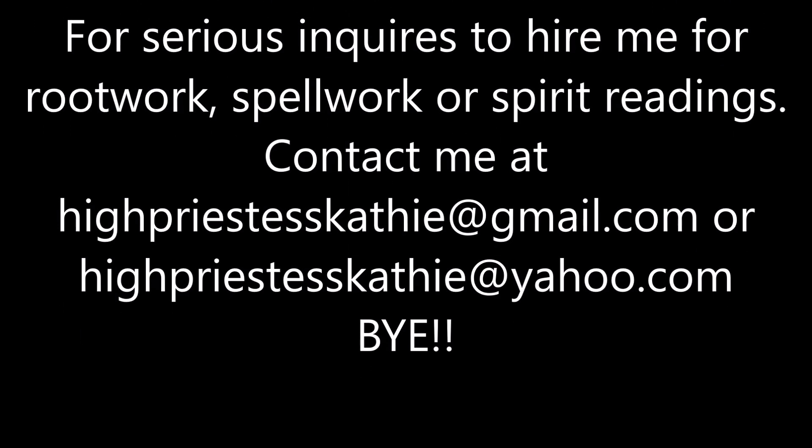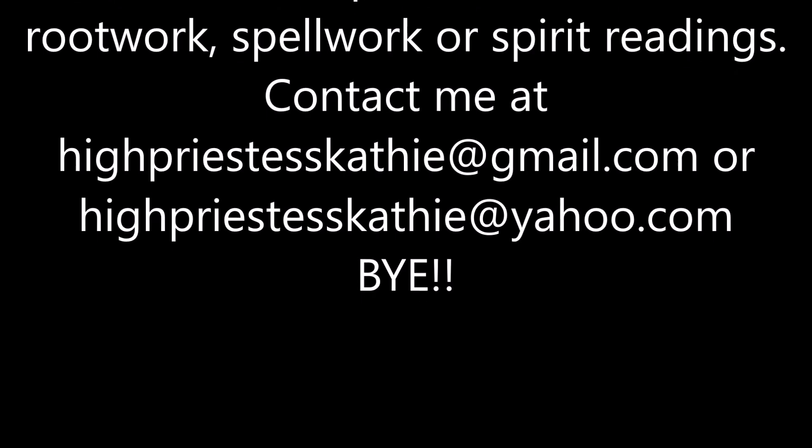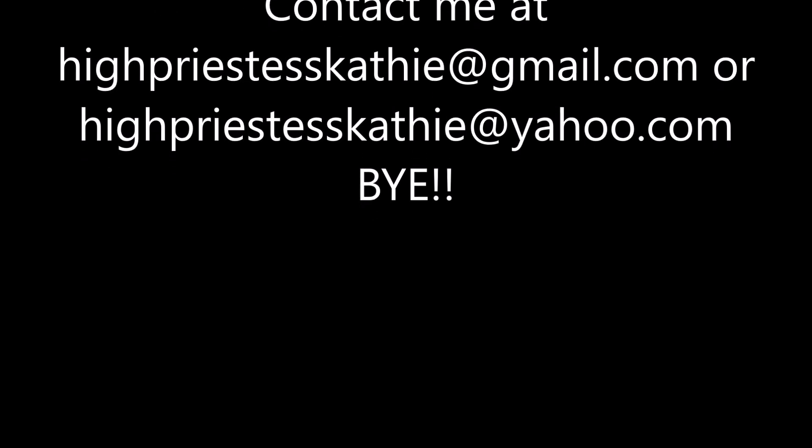So as always, I want to thank you all for watching. Please comment, like, subscribe, and share this video. Please share this video. I thank you all. Take care. Bye-bye.